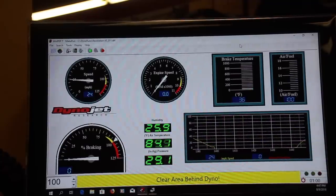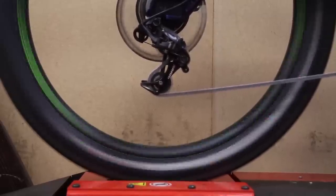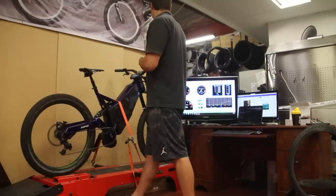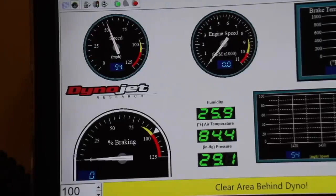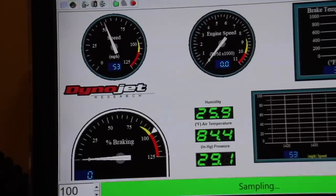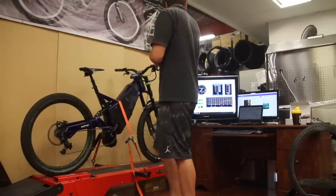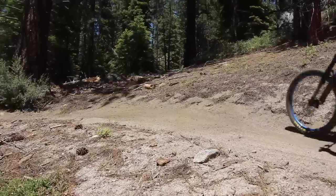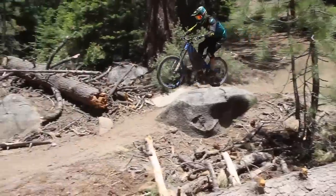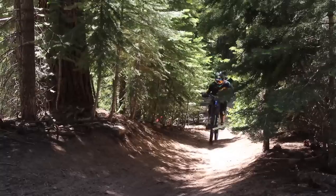One of the most important things we do with every bike we sell is to fully dyno test each and every power system. This allows us to get the most efficient, most powerful, and most real-world capable bikes we can possibly produce. We spend countless thousands of hours fine-tuning our controllers and power delivery of our motors. We are beyond proud to deliver a truly engineered product that is second to none in terms of performance, looks, suspension performance, and quality. Thank you for choosing HPC.